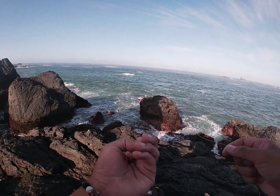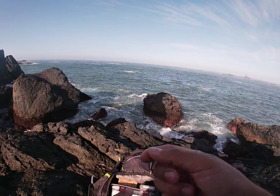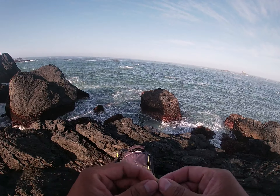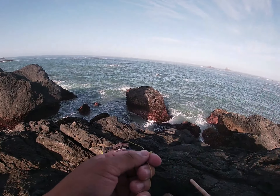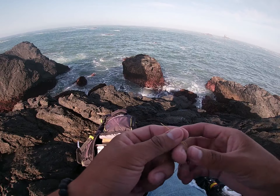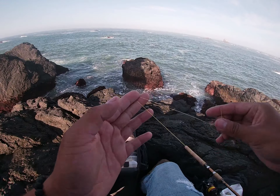I've got a swivel here connected to the mainline braid, 40 pound. The reason I don't connect the line straight to my swimbait is because the line rubs up on the rocks and will get cut easier than mono will. The knot I'm tying is the uni knot — it's real simple. You put it through and make a loop with your hands.